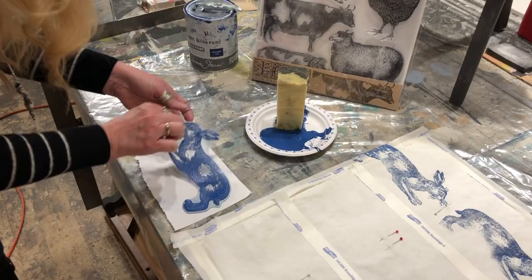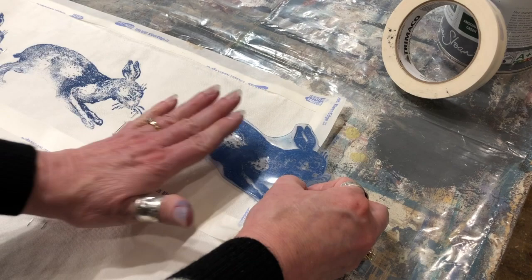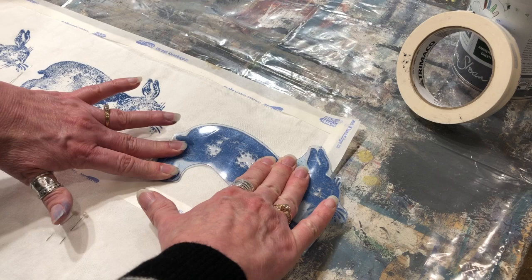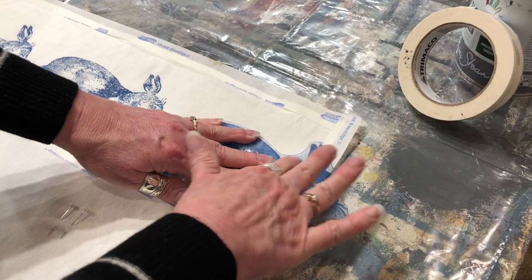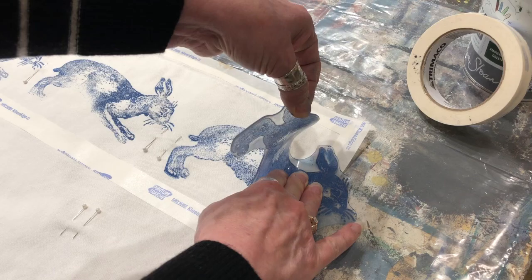So I've just got him here. I'm going to decide where he is to go — I think we'll just kind of lay him down here. Now I've got him situated on the fabric. I don't want to shift it because I'll really smudge my image if I do that. So I'm just pushing down, making sure all of that paint's getting absorbed right into the fabric. I'll get that little ear on there. I'm going to lift it up gently to see how I've done — I'm pretty pleased with that. There he is.